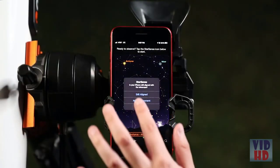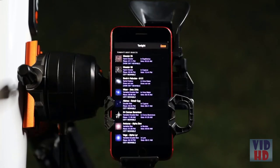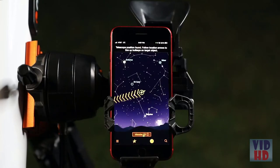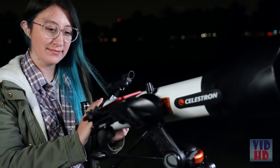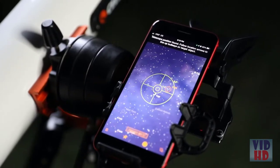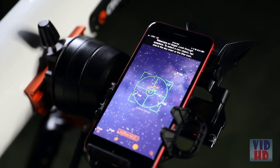Follow the simple instructions and in seconds the app generates a list of all the best objects currently visible in your night sky. Select an object from the list and follow the on-screen arrows to the desired object. As you move the telescope, StarSense Explorer recalibrates its position in real time.